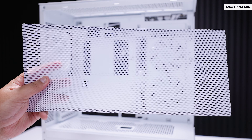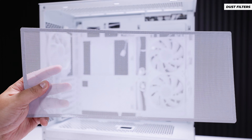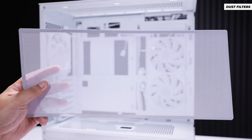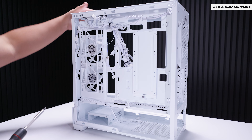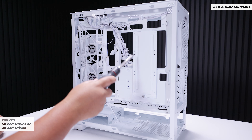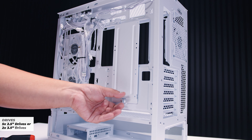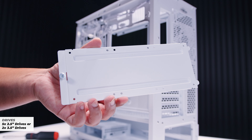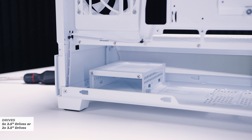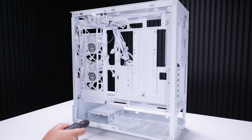For dust filters, there's a single magnetic dust filter on the top of the case, which is quite easily removable, and a dust filter for the power supply on the bottom. For storage, you can install up to five 2.5-inch drives — three on the removable back panel via a captive thumb screw and hinge mechanism, and two more in the hard disk cage in the basement. For 3.5-inch spinning drives, you can do up to two.